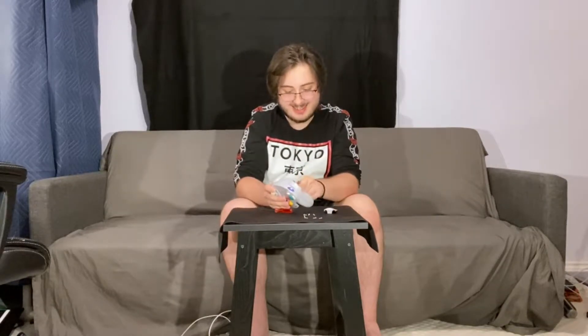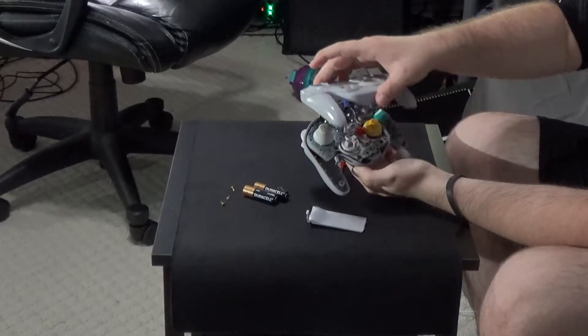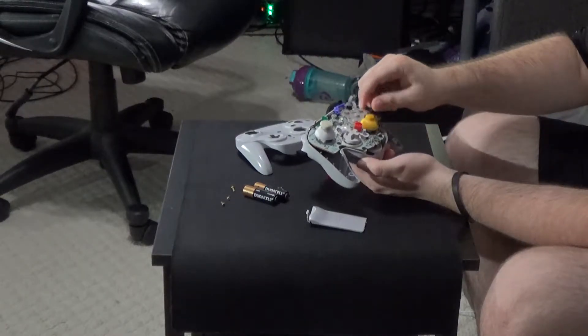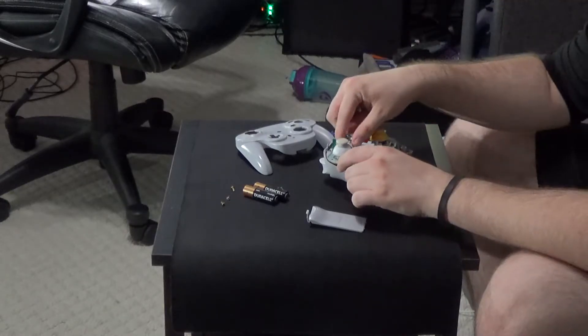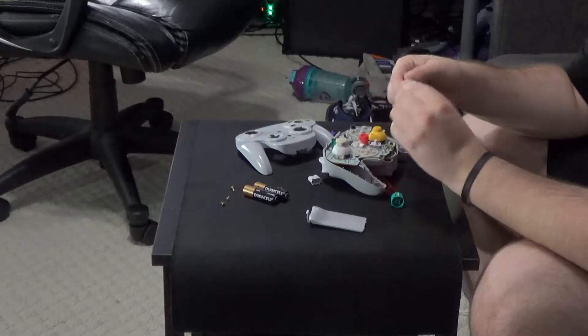Now that all of these screws are out, the only thing left to do is remove the batteries — potentially remove the batteries. There we go. Set those aside as well. And without any further ado, let's let everything fall out. This is really what we want. We want everything to fall out because everything needs to be cleaned.